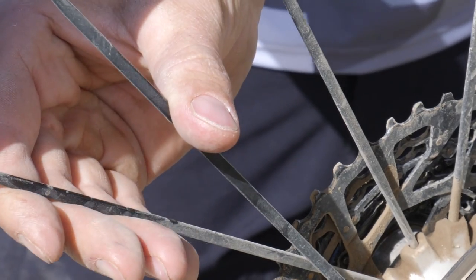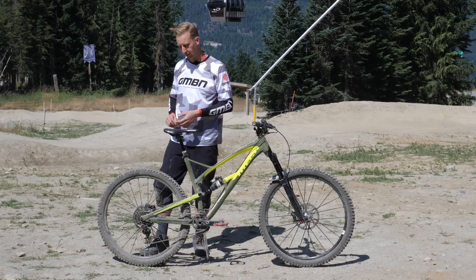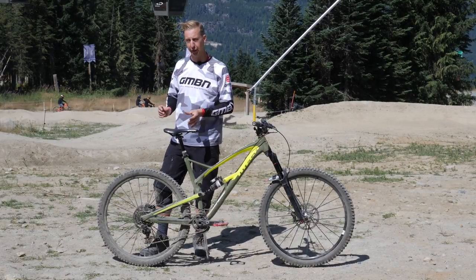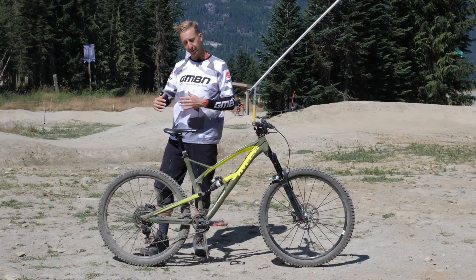The spokes are the part that hold the whole wheel together, so you want to work out if you've got any loose spokes or any that are even snapped. Just work your way around — you're looking for the spokes to feel roughly the same in tension. If any are loose, just nip them up tight. Don't go too far though, because you can actually make the wheel worse.